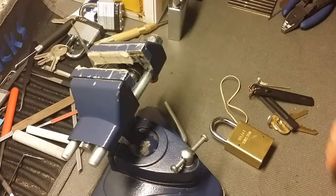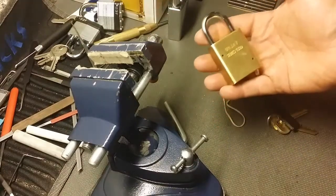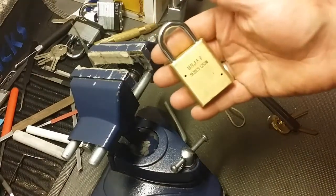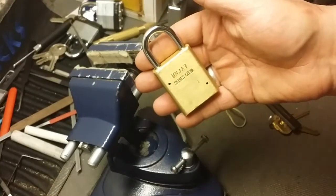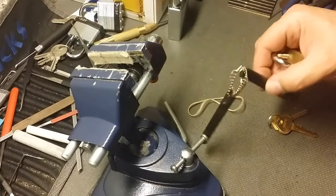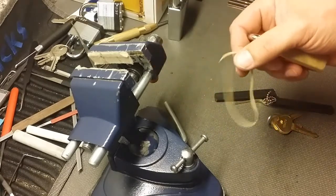What's up guys, West Coast Picks here. Today, in honor of Potty 314's 3000 subscriber video, he has a challenge out there to pick a lock open without using your hand on the tension wrench — so you have to enact tension on the tension wrench by any other means.